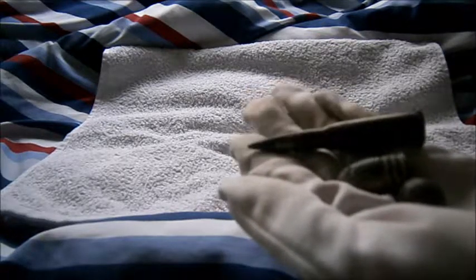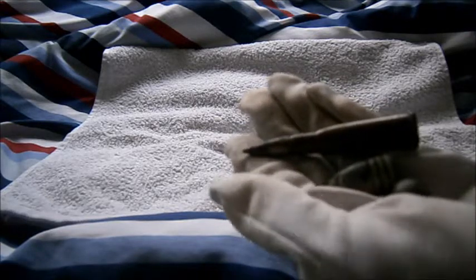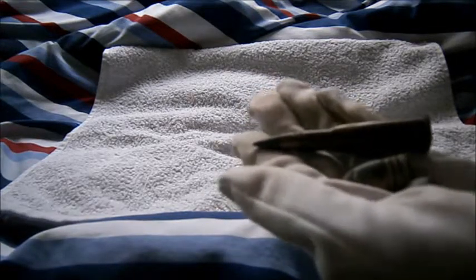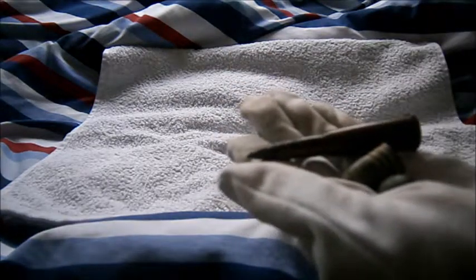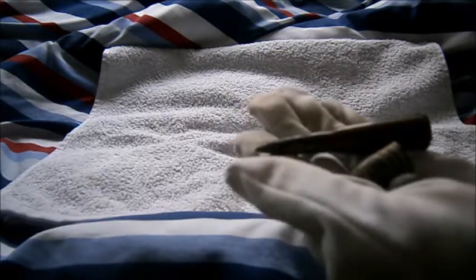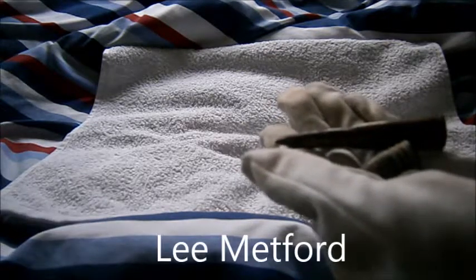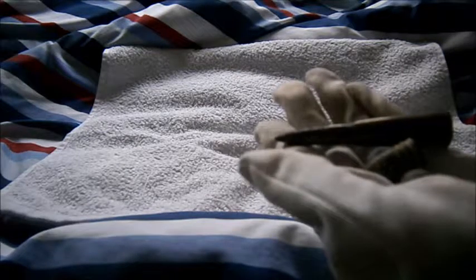In 1888, the British Army adopted the first pointed bullet round. Instead of a rounded tip, the pointed tip is more aerodynamic — it fires faster, further, and with more accuracy. This was with their adoption of the Lee-Metford rifle in December 1888.